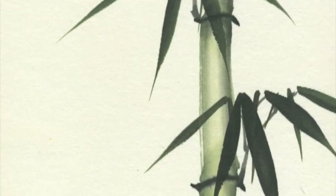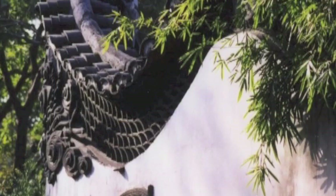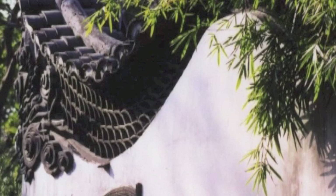Now, let us work one composition with all the elements. In South China, rain comes every afternoon, so the bamboo leaves naturally droop and that is the pattern.